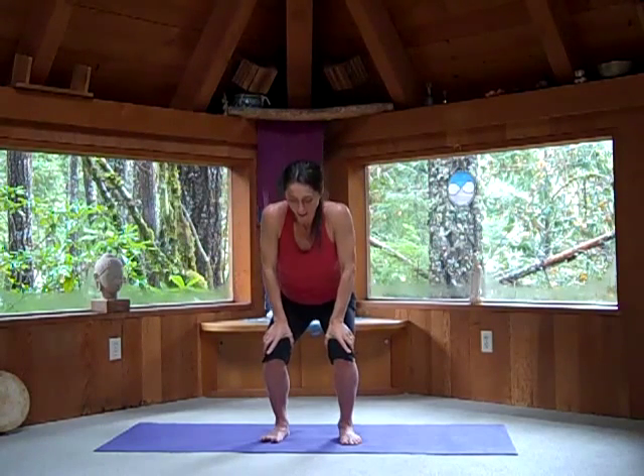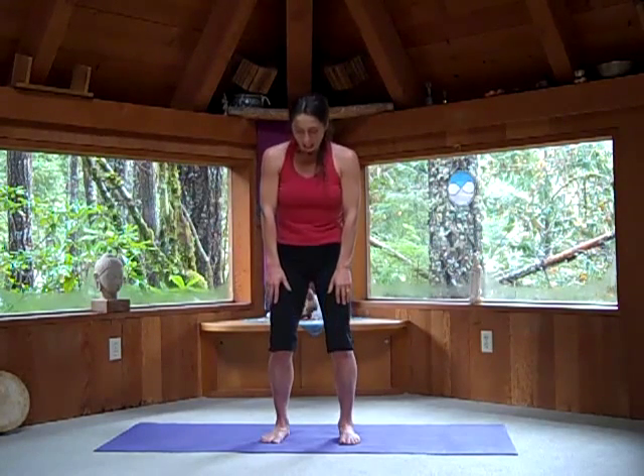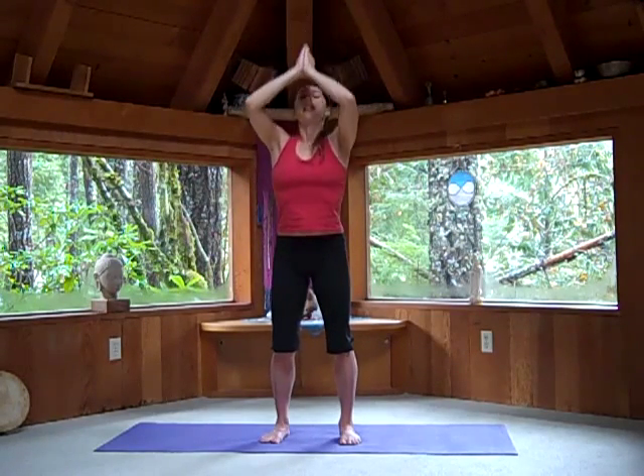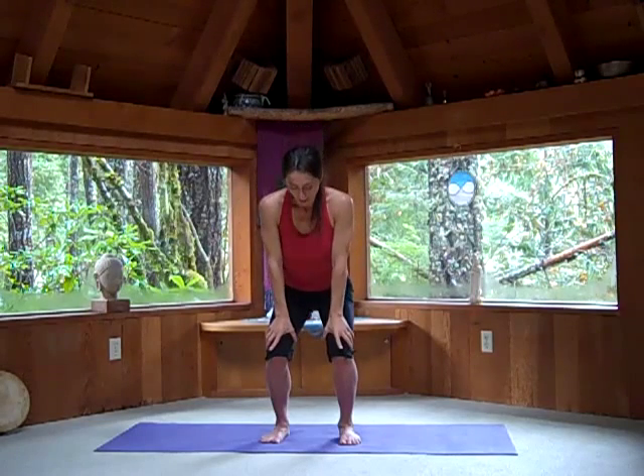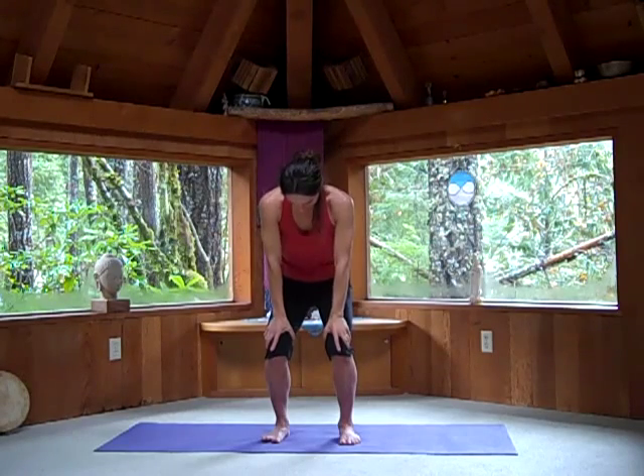Separate your feet. As you exhale, let all the air out. Grab the top of your knees — Uddiyana Bandha. Hug the belly in and up. Relax the belly. As you inhale, lift your face and arms. Breathe. Exhale, Uddiyana. Hold the breath out. Hold the belly in. And come up towards standing.